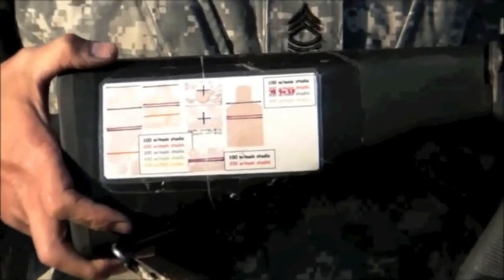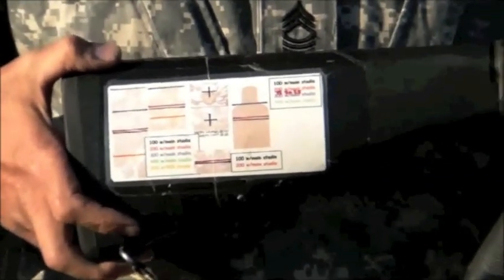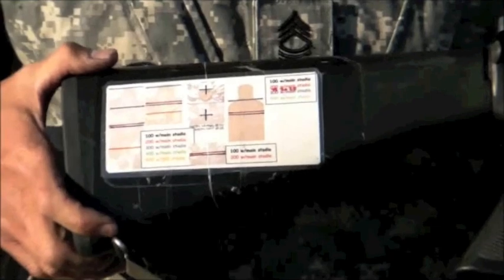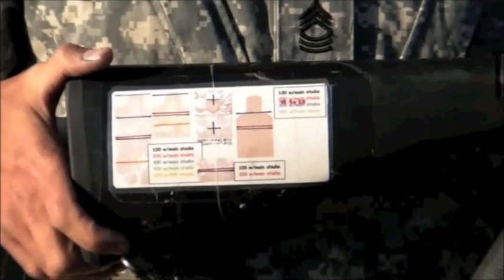It's a quick reference. When everything is crazy and the range commands are flying and you're trying to remember what you have to shoot next, pop on your card. I'm at 200 — I use this line, that's where I hold. And when they say fire, you're right there.